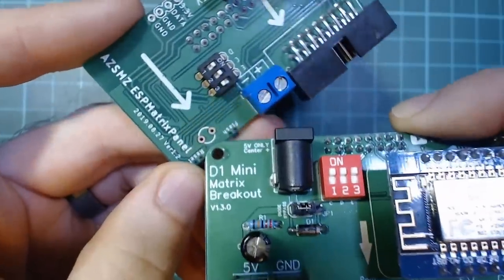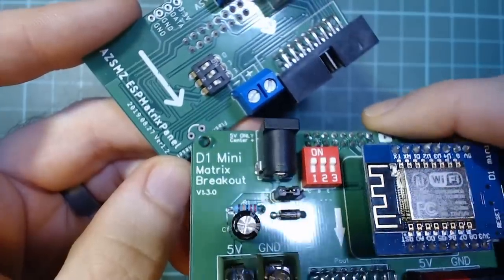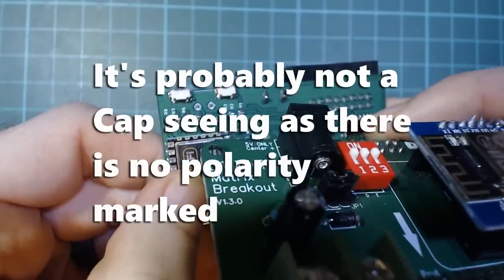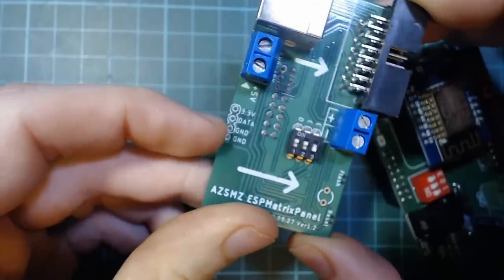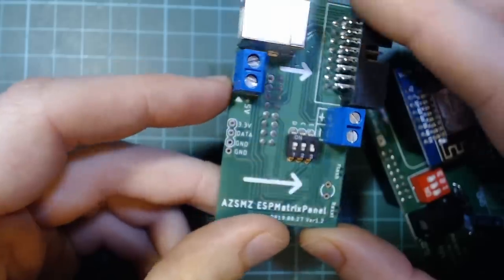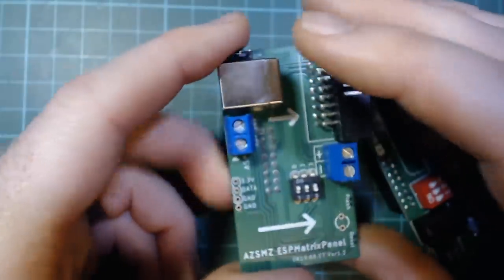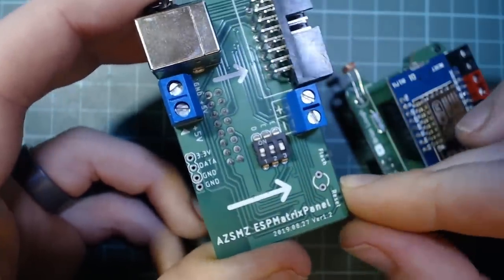There's also this unpopulated thing here. I'm not sure if that is an LDR or if it's for a cap. And I guess this is a broken-out header for something — I'm not sure what, because I don't think there are any pins free on the ESP8266 if it uses all the matrix pins. I think only A0 is free, so really not sure what that was.